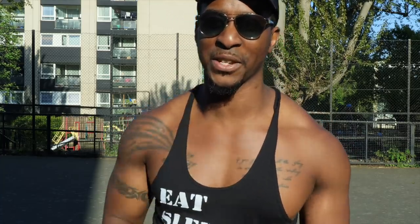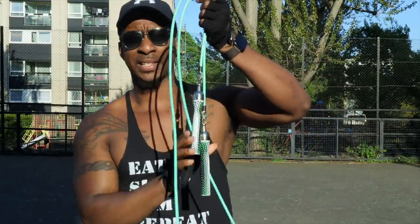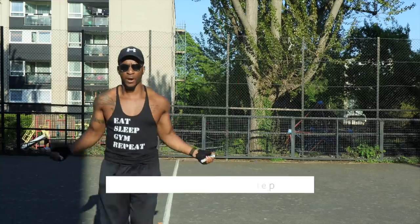Now let's show you this five-minute intense high-intensity jump rope workout that you can do anywhere. I'm using the Cross Rope jump rope Get Lean set — if you want a pair of these jump ropes, the link is in the description below. The first thing I do is the warm-up — I do the boxer step to warm myself up.